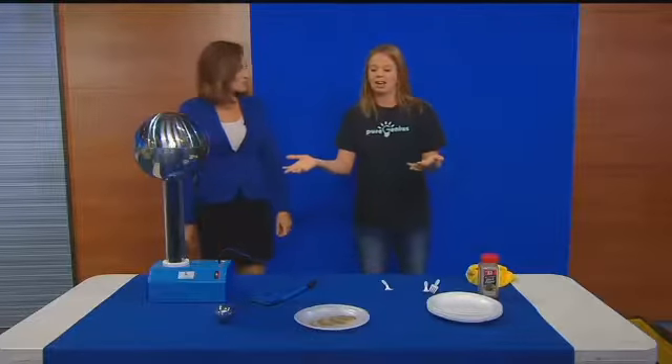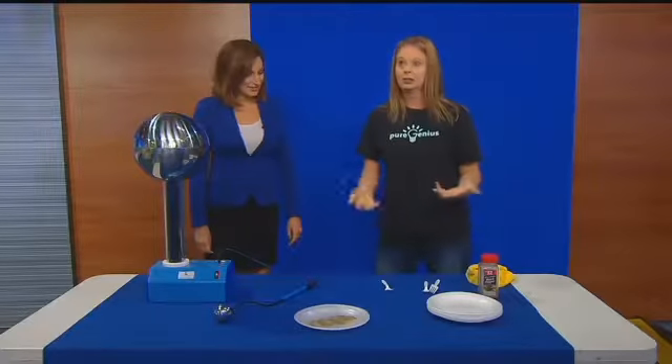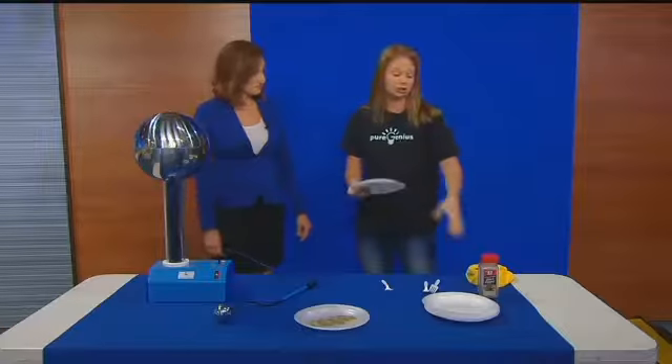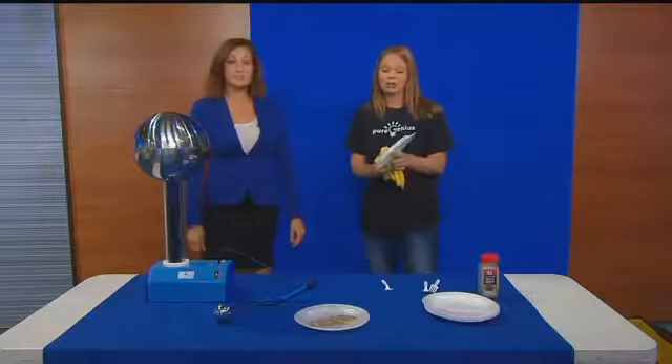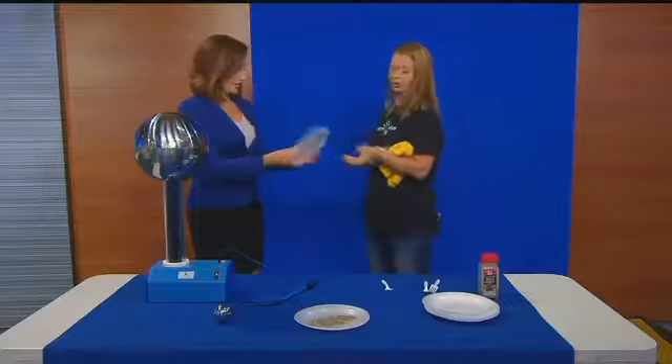You all probably don't have an awesome Van de Graaff Generator at your home, but there are things we can do as parents to instill the wonder and excitement of science in our children. So if you're having a party this weekend, we've got just a regular old styrofoam plate. Yeah, it's like a normal plate.